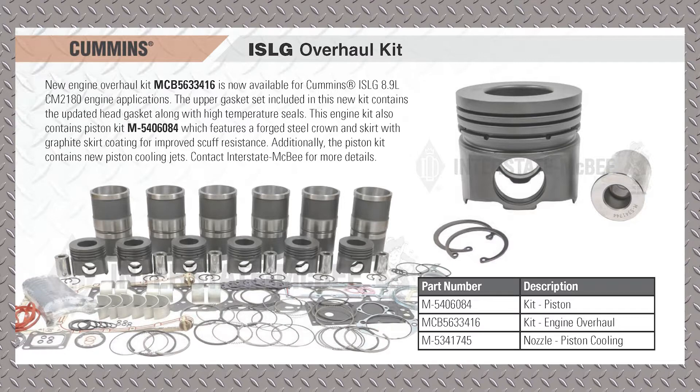This is a 9-liter engine — natural gas — and when you see that CM2180, it looks like an odd configuration, but that is what they call for natural gas engines. We have a new in-frame kit that features a steel piston. Originally, these ISLG engines were built with aluminum pistons, and they had a tremendous cracking problem with the aluminum. So there were a number of updates on the piston, and then Cummins finally gave up and went to a forged steel piston — a friction welded design.